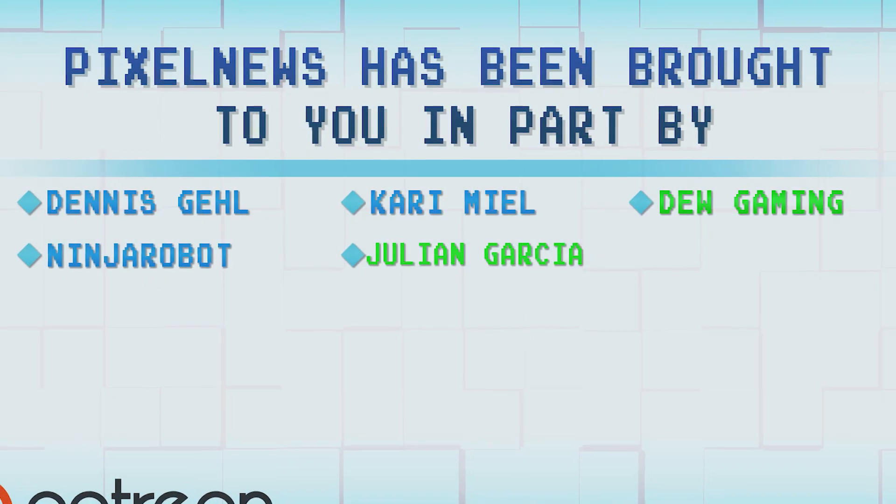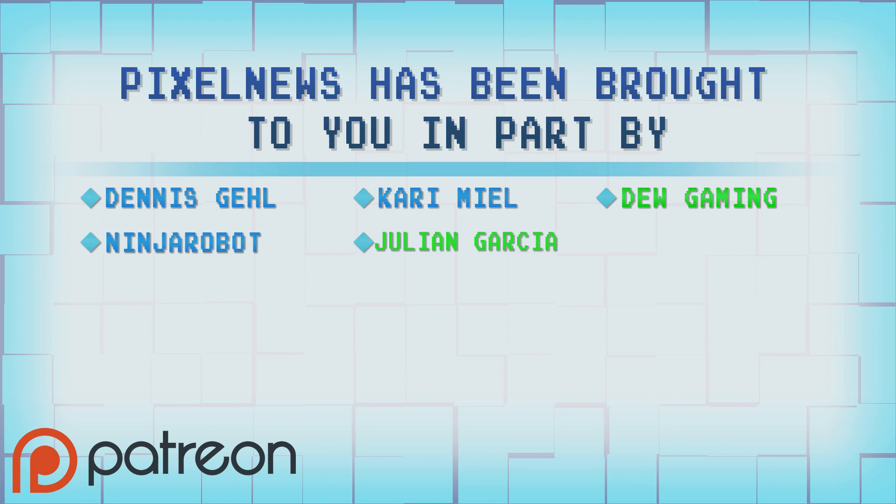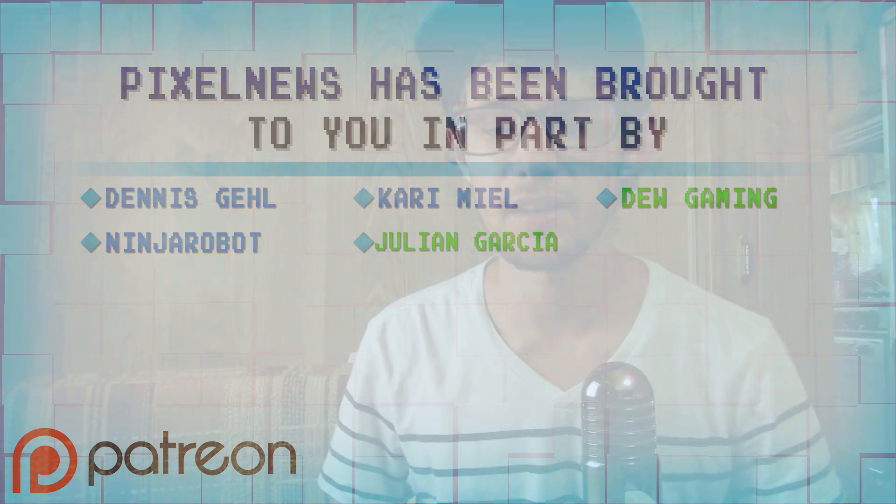I also want to thank the following supporters of Pixel News and TC Pixel on Patreon — it really means a lot that you guys are supporting the channel, because YouTube ads really aren't bringing in much anymore. It really helps the show and helps me invest more time into making these videos. If you want to be a Patreon supporter, there's a link in the description — please check it out if you enjoy Pixel News or any other TC Pixel video.